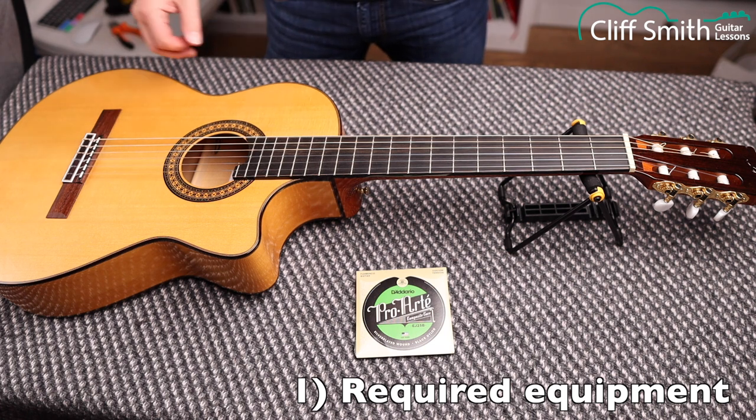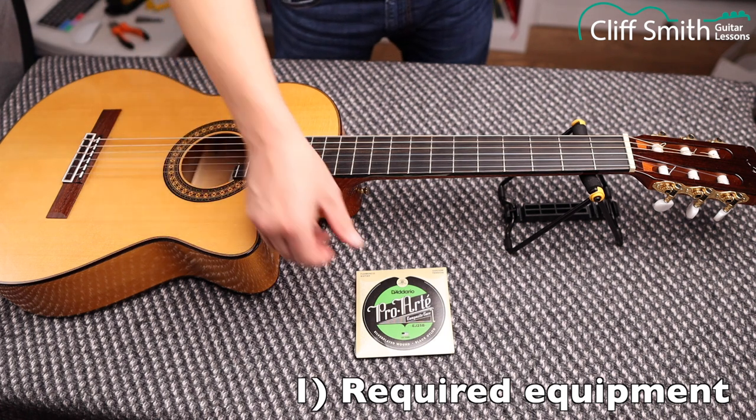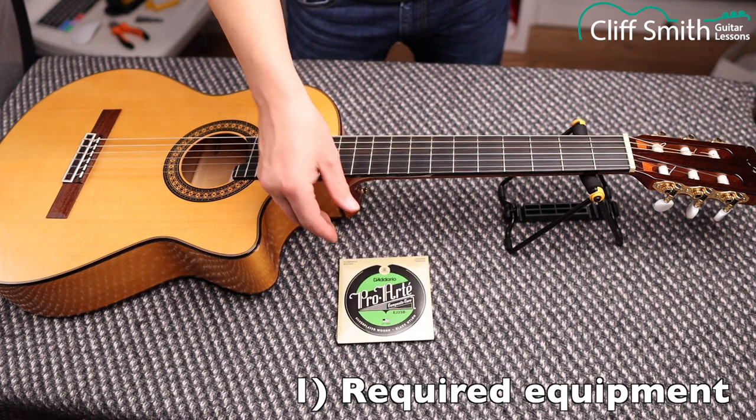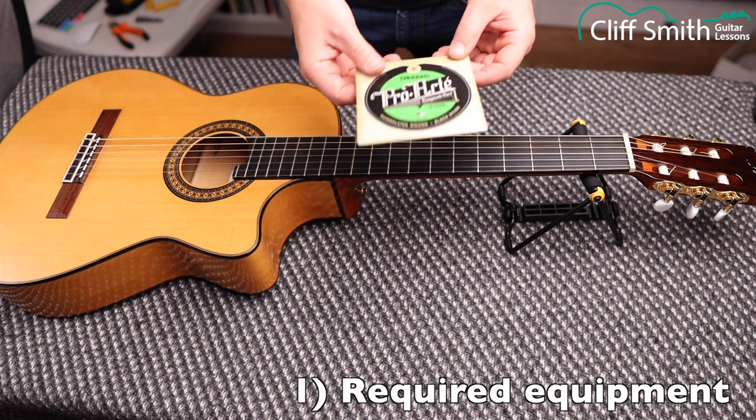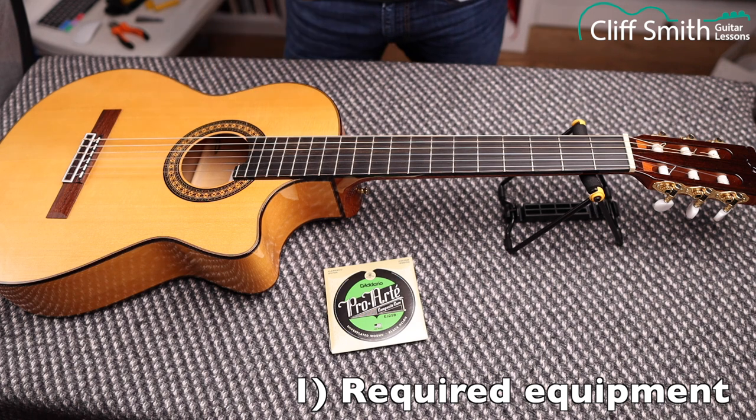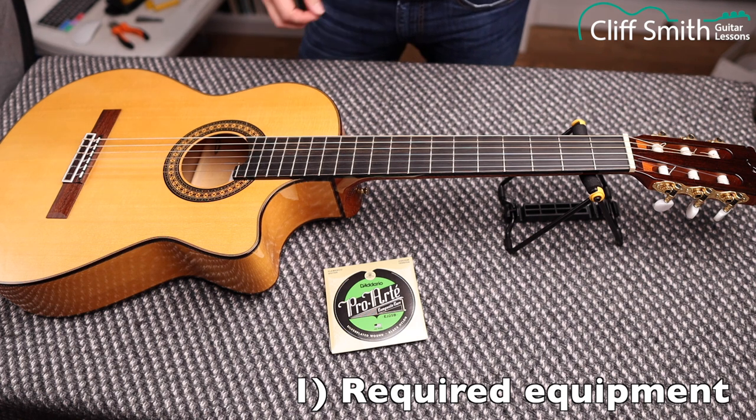All you really need is your guitar and a new set of strings. Make sure you get the strings that suit your guitar — so if this is a flamenco guitar, get flamenco strings. If you have a classical guitar, get classical strings. If you have a half-size or three-quarter size guitar, like a child's guitar, make sure you get strings made for that size of instrument.